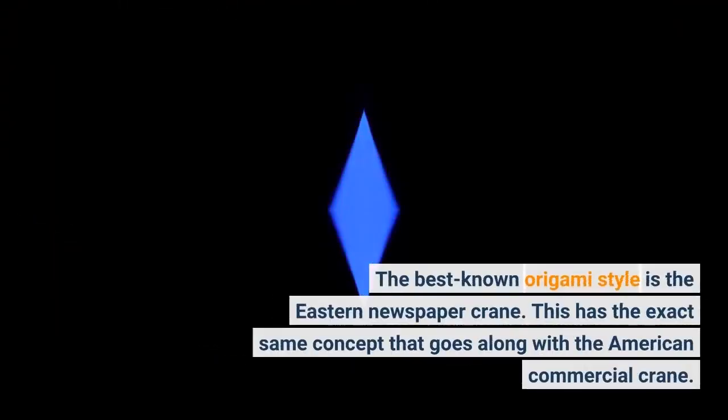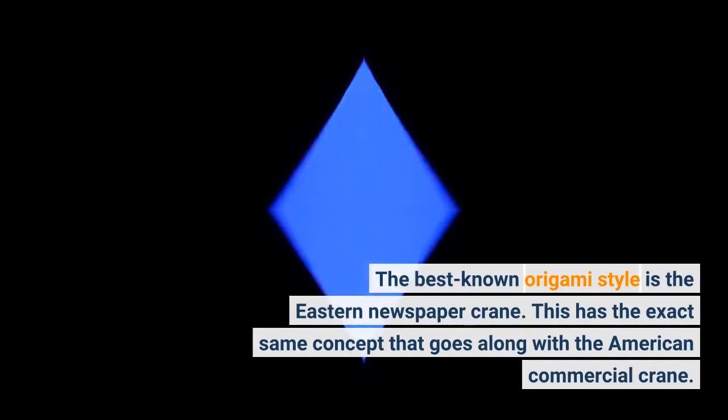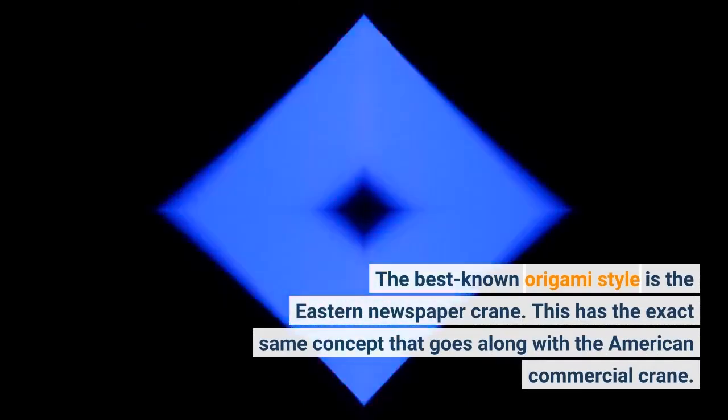The best known origami style is the Eastern Paper Crane, which has the same concept that goes along with the American commercial crane.